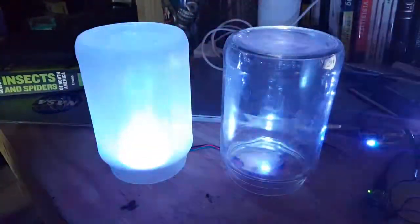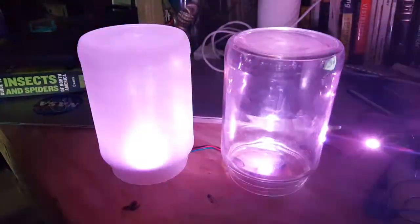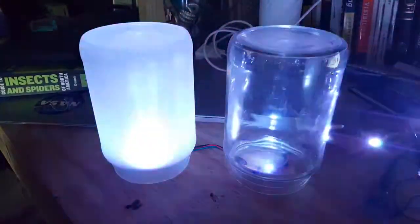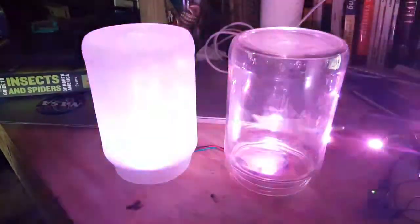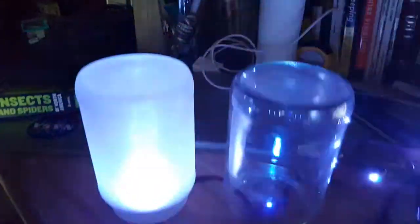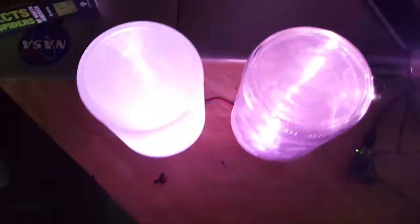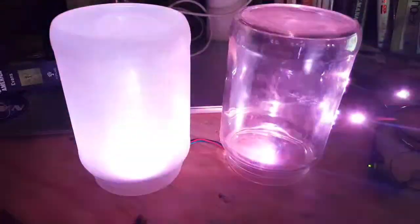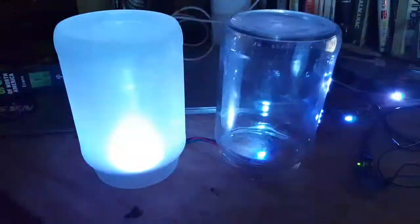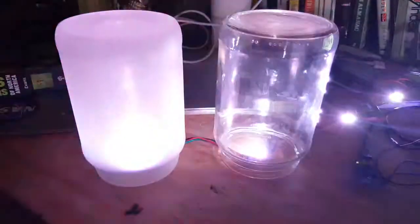Here we have a before and after. The jar on the right is what it looks like before it's sandblasted, and the jar on the left is what it looks like after it's been sandblasted. You can see that it does a nice diffusion of the light — very, very excited, exactly what I wanted it to do.